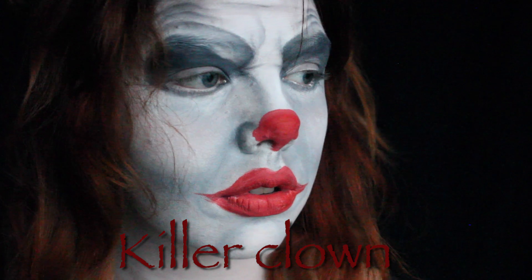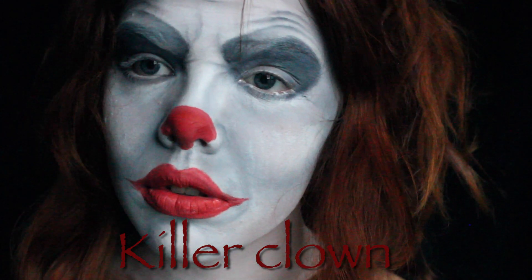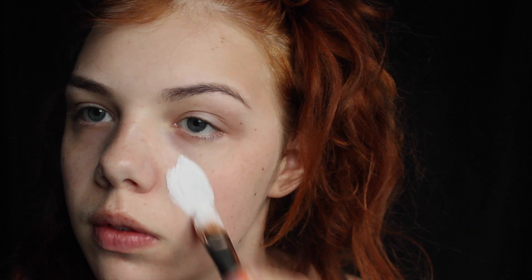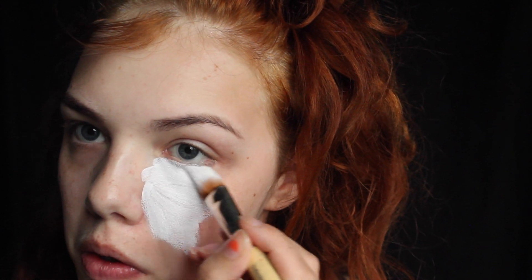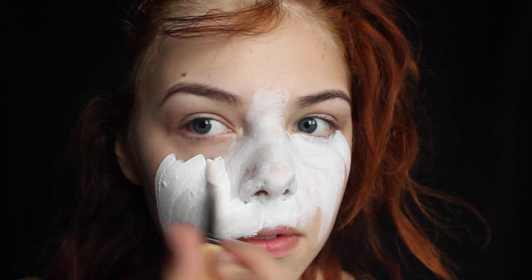Welcome to today's video. Today I'm going to show you how to create this killer clown makeup look. I'm just laying a white base on my face. I'm using aqua makeup for this tutorial just because I want a rugged look from my clown.